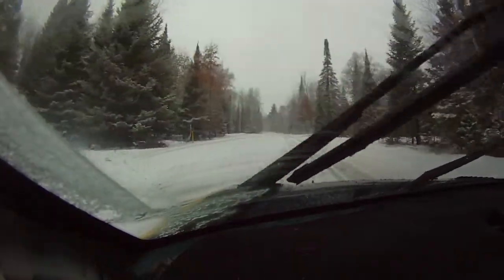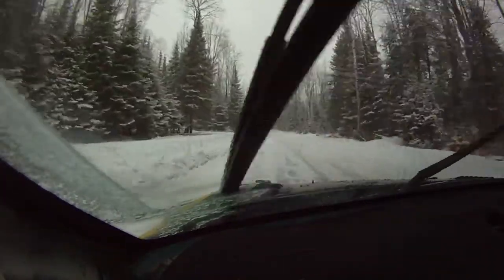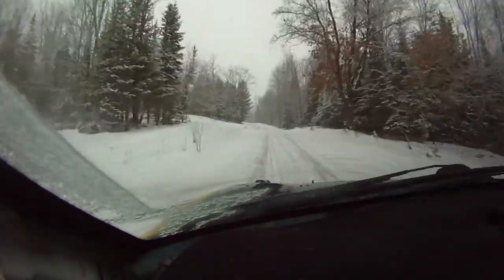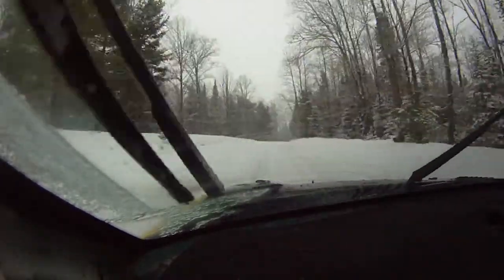30. Left five plus off camber. Right five. Right five over crest over finish. Caution right five minus over small crest.